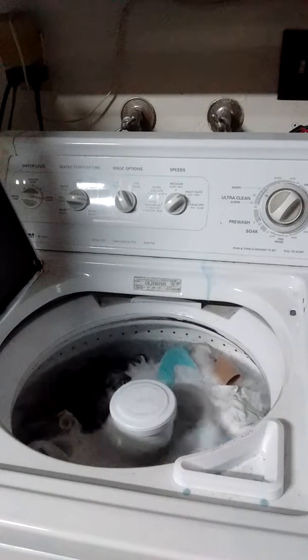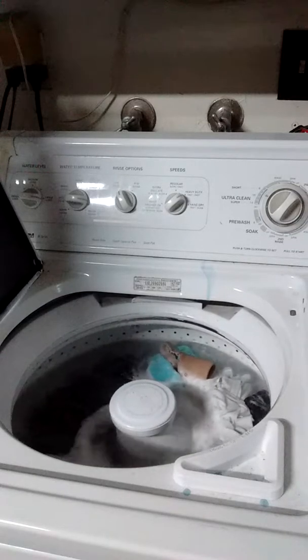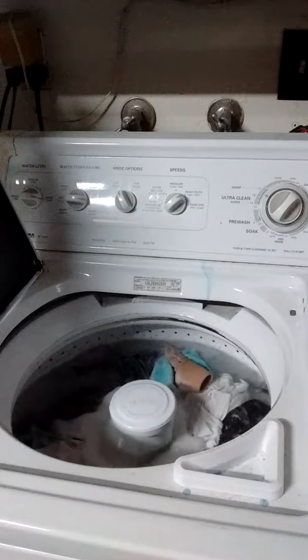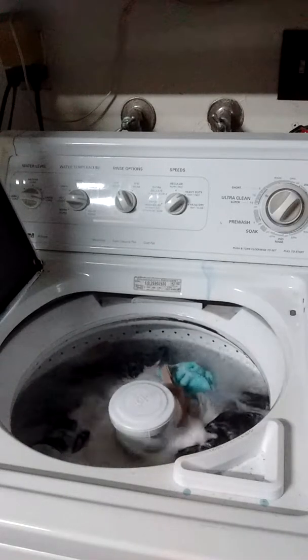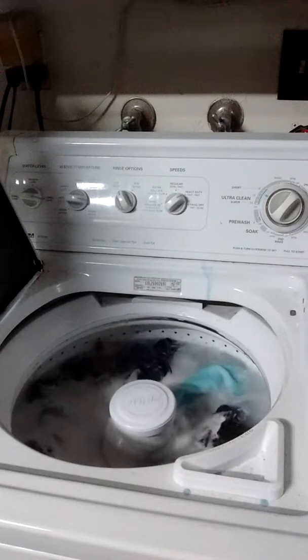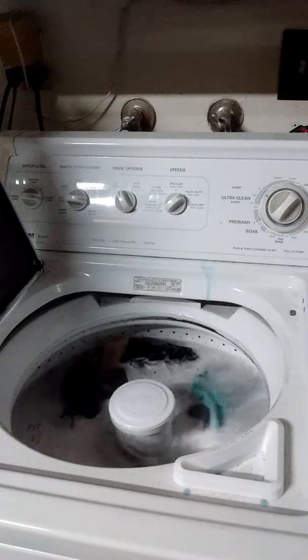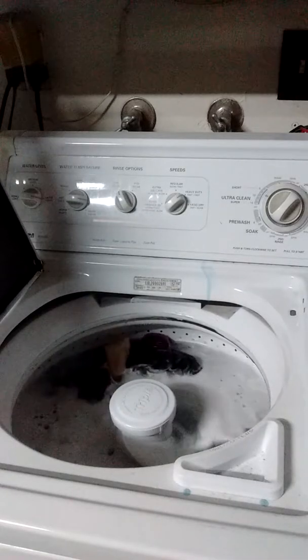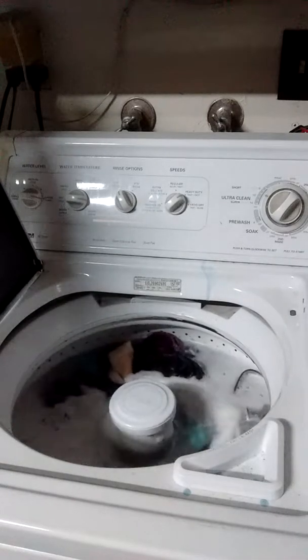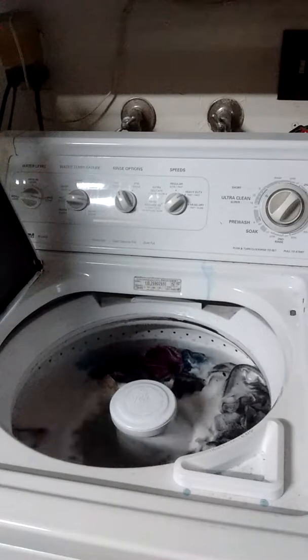This machine really, like, sits like this. I'll pretty much say some things before I end it off and film the rinse part. It just works really well and gets the job done — it's a good machine.